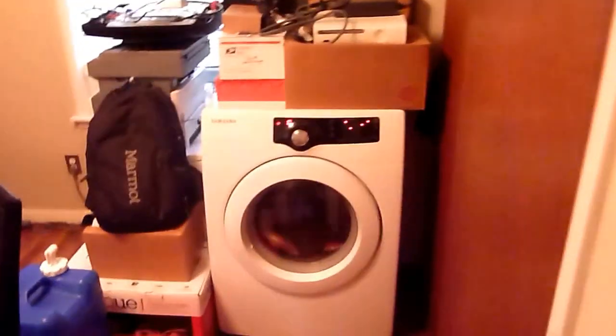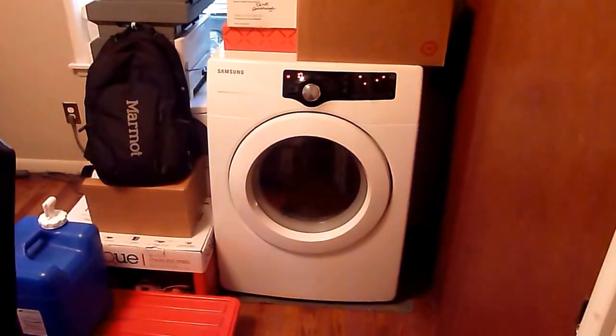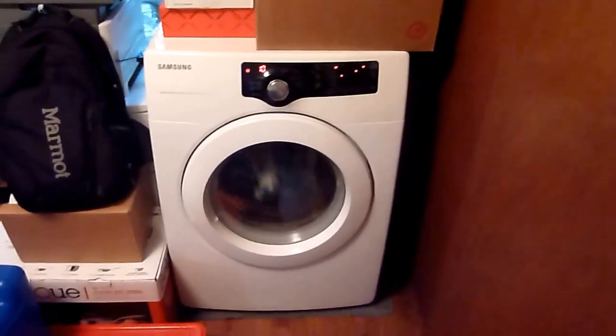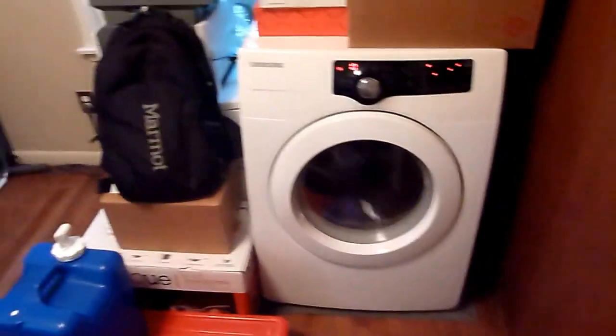Here's my office and here's the dryer. I've got it kind of rigged up at the moment — it just shoots out the window here. Pretty hard to concentrate back here trying to do work with that dryer going. It gets super hot in here between this.